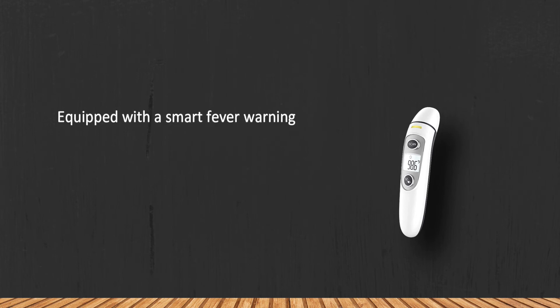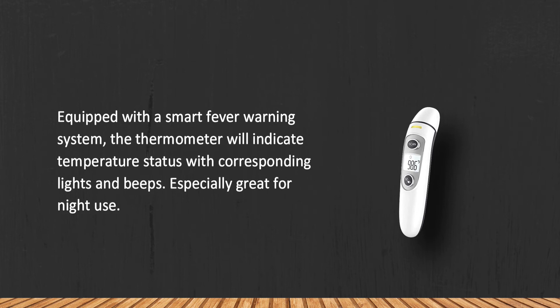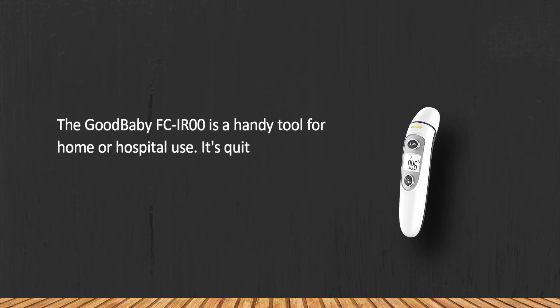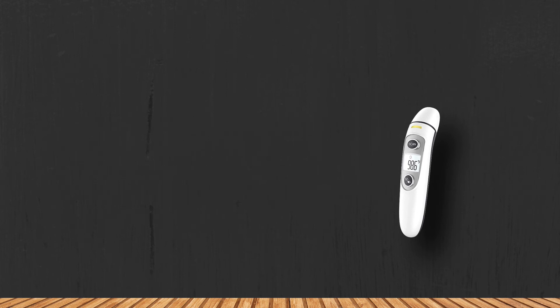At number two, the GoodBaby FC-IR00 infrared forehead and ear thermometer is equipped with a smart fever warning system. The thermometer indicates temperature status with corresponding lights and beeps, making it especially great for night use. It's a handy tool for home or hospital use — quite affordable, very accurate, and easy to use. It also has great memory and can store up to 35 of the latest readings.